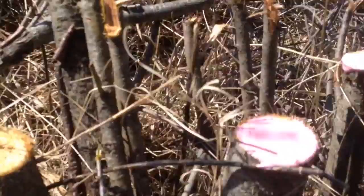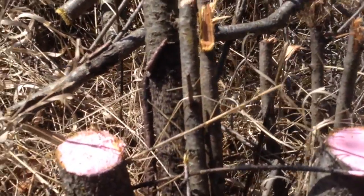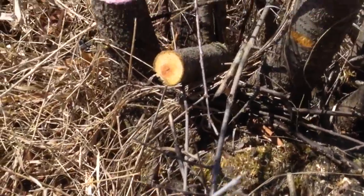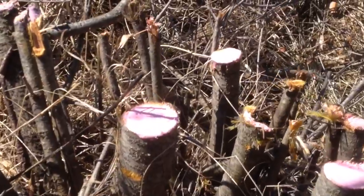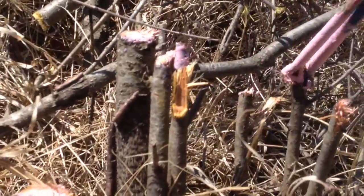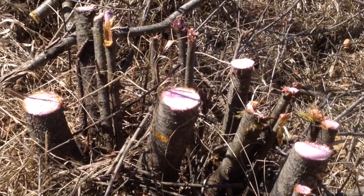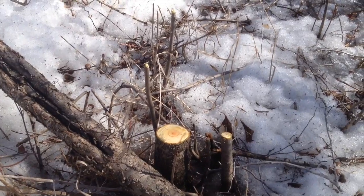I've just been taking this approach: cut them real close, and within an hour or two I'm out here just dabbing the LV 400 straight on the stump. It's been my experience that they don't come back. The reason I left these a little high and didn't cut them too close to the ground is so I can see where they are, and once I'm sure they're good and dead, I'll come back and zip them closer to the ground.